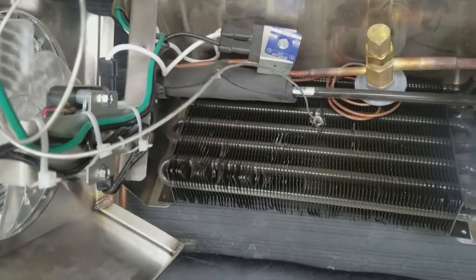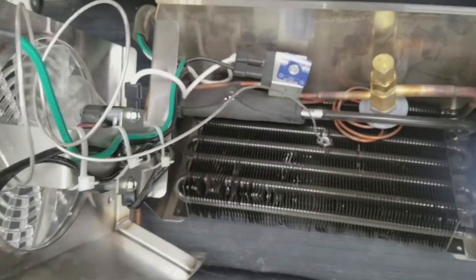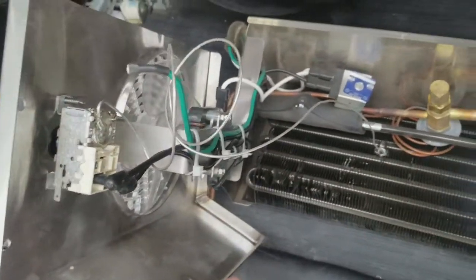That in itself is self-defrosting, because 40 degrees coil temperature is above 32 degrees, and 32 degrees is obviously when we form ice. So, constant cut-in control example.